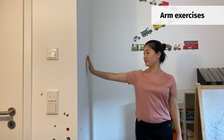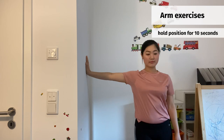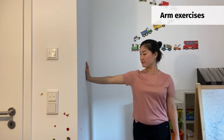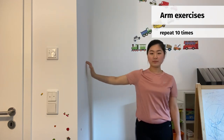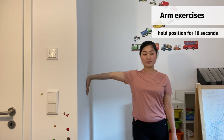Next exercise is for arm. Stretch your right arm and put it against the wall, and try to have your hand and fingers facing the wall and stretched. Try to turn your elbow clockwise for 10 times. Put your arm upside down and stretch the arm.